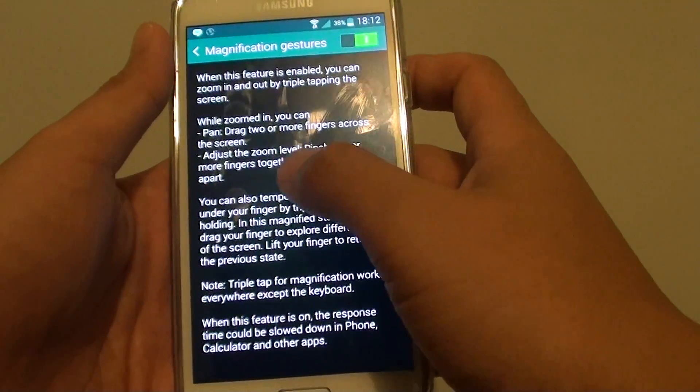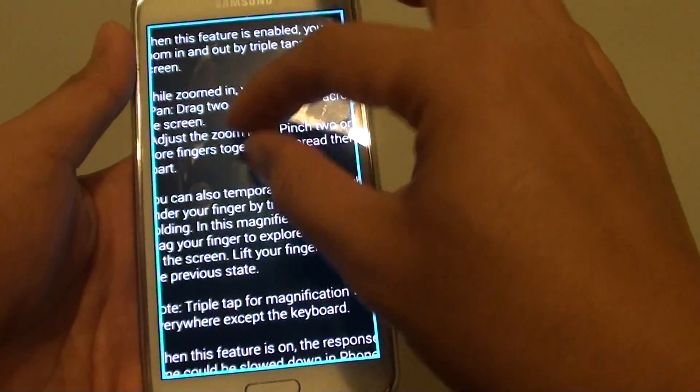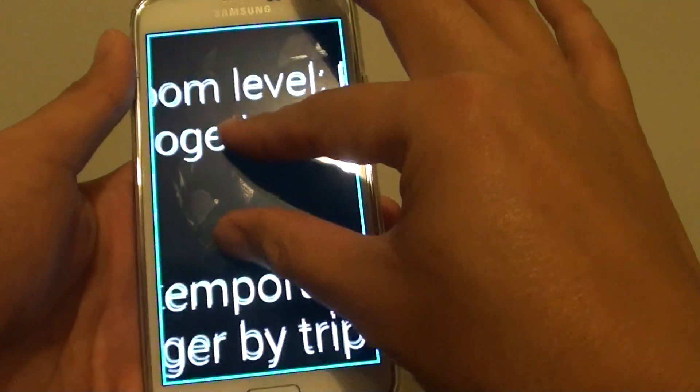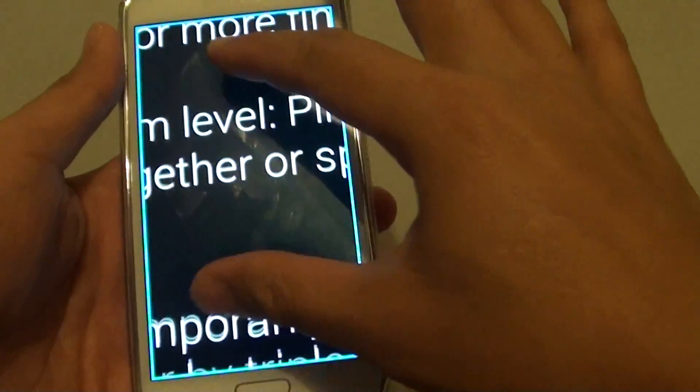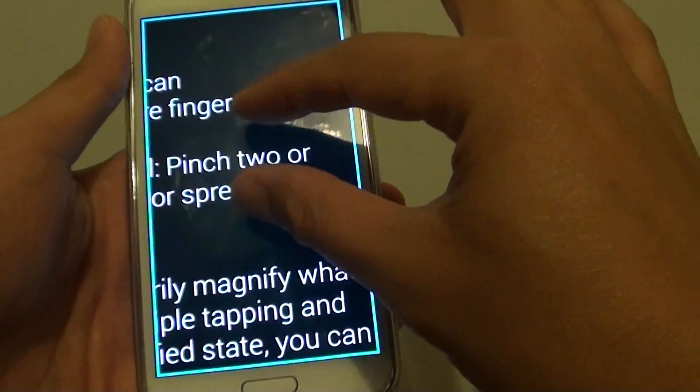Now once it is on, you can simply tap on the screen 3 times to zoom in. You can use your hand to pinch in to make it even larger. Once you zoom in, you can zoom in on an image if you wanted to.